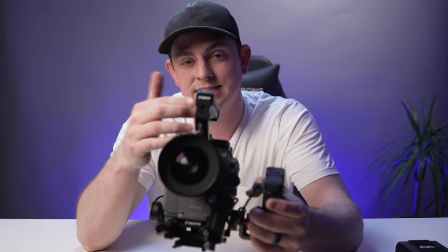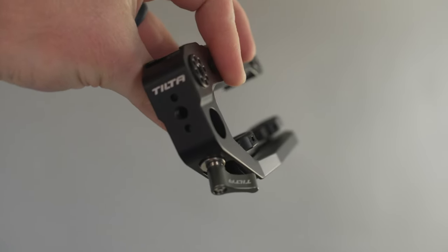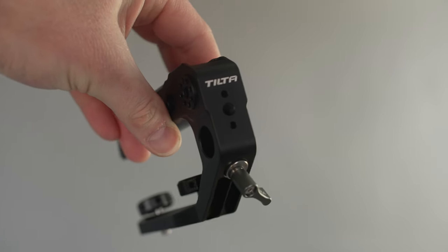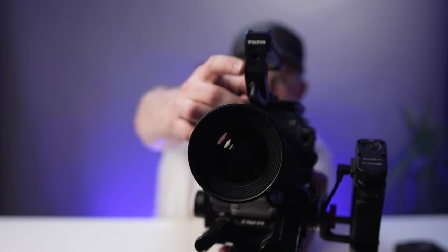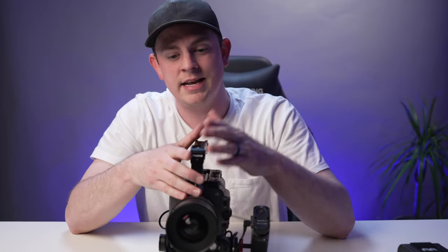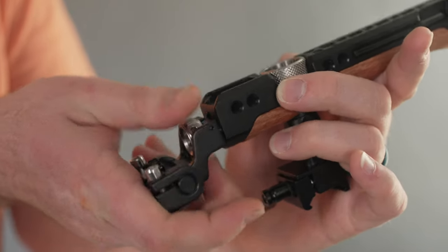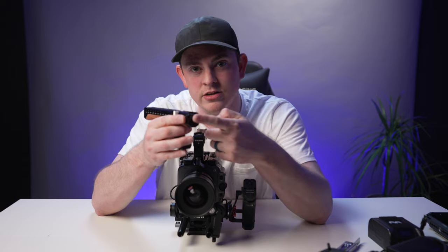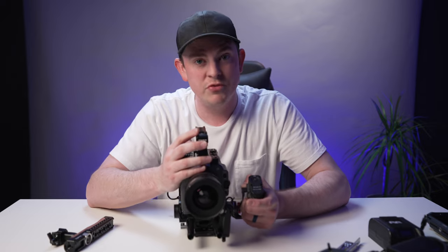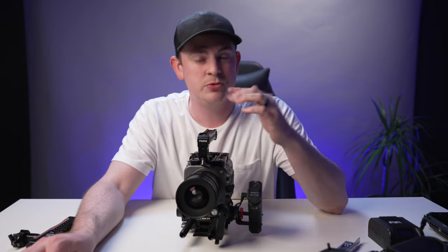In my opinion, Tilta made a huge mistake when they designed this top handle — in fact pretty much all their top handles. They just put a little quarter-20 thread on the front and Arri locating pins on the top and bottom, but those pins don't even work because a quarter-20 thread doesn't work with standard Arri locating pins. That's where SmallRig gets it right every time — they put standard Arri locating pins in the front of all their top handles so you can mount your monitor right there. Tilta does have a cold shoe on top, but I hate cold shoes — they always fail and slide off, especially with a heavy monitor.